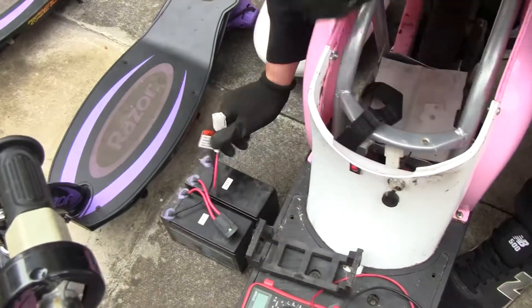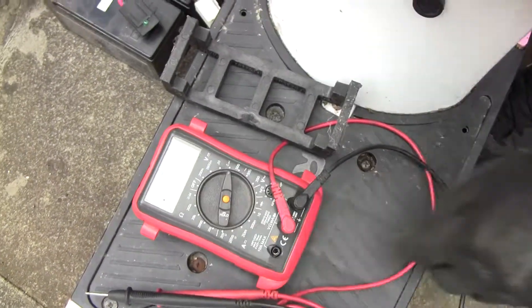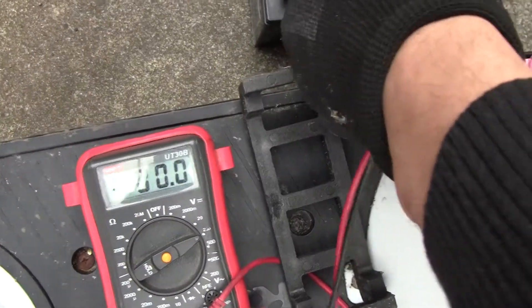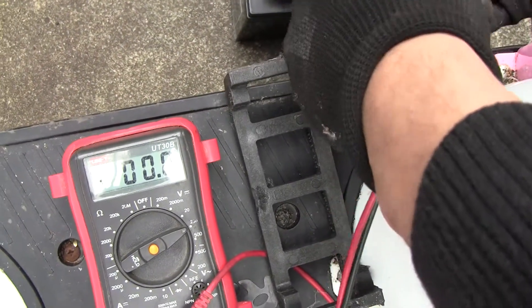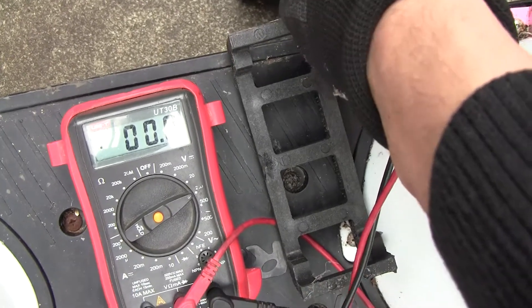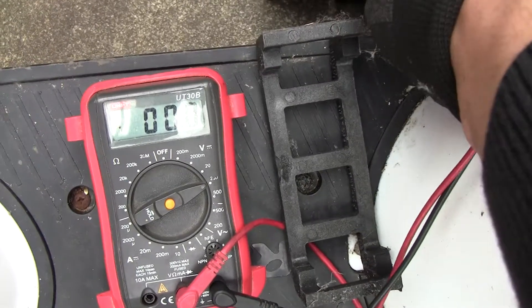Test the batteries, see what we've got. Switch the multimeter down onto 200 DC. Should be approximately 24 volts with both in series. So you've got the positive and your negative.